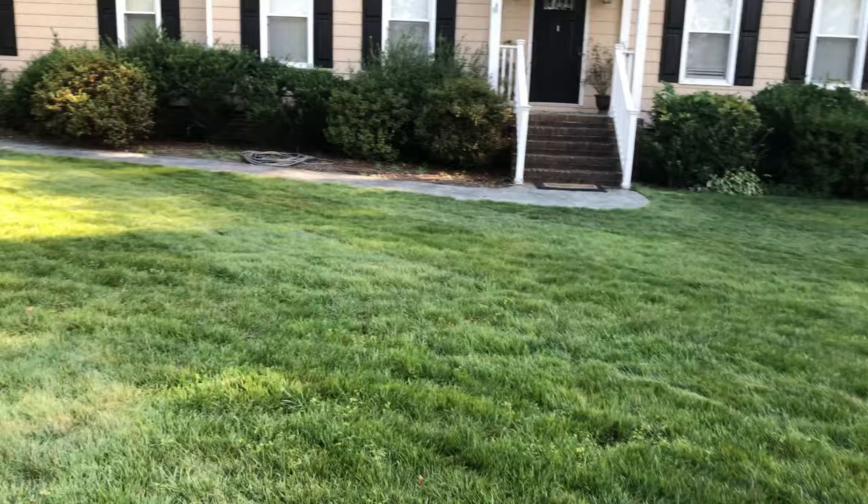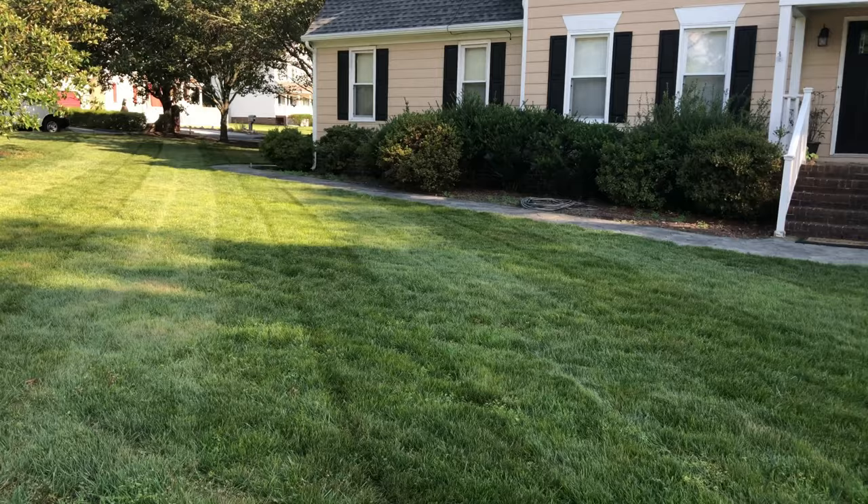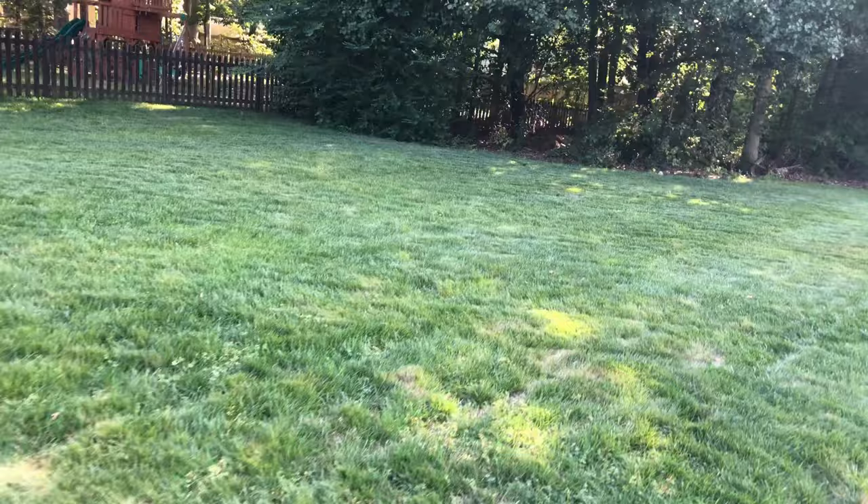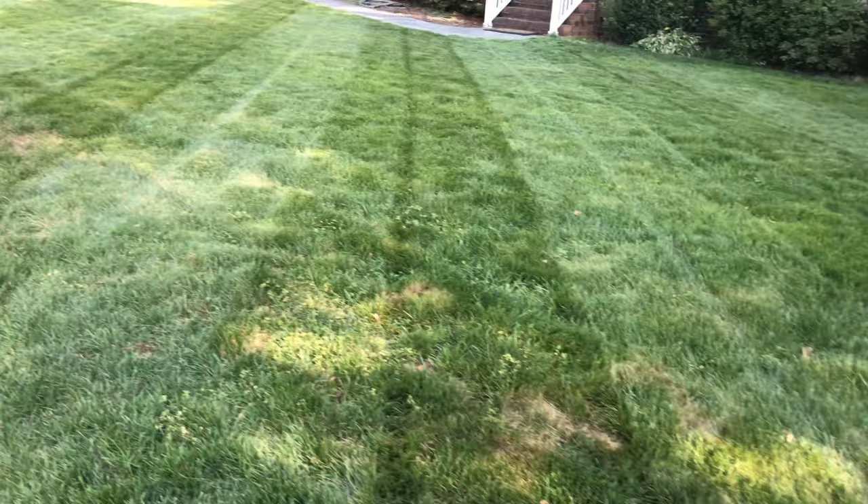Once it comes time to aerate and seed, all this will be gone and we'll fill the yard back in, get it looking like it did this spring. Like I said, she's looking pretty good for what it is. I know I don't have the prettiest yard in the world — it's still young, not even a year old yet. Keep in mind I had the two hurricanes when I seeded.